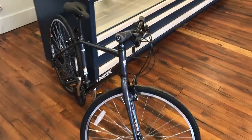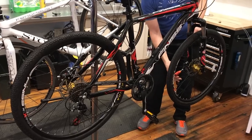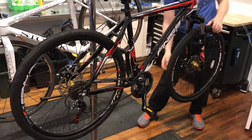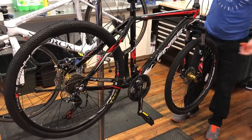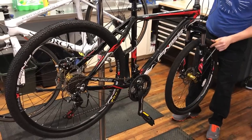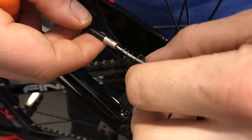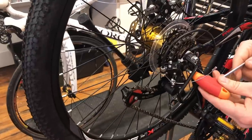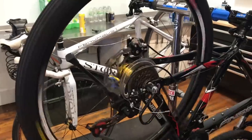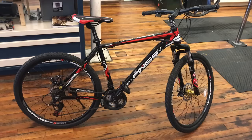I was headed down to my local bike shop to pick up a new bike anyway, so I decided to let them do the work for me. And I'm kind of glad that I did, because there were quite a few adjustments needed to get this thing trail ready. The front rim needed some attention to get it back in true, and the rear brake cable needed to be replaced — that's another five bucks on the cost. On top of that, the derailleur hanger needed to be adjusted, as well as adjustments to both the front and rear derailleurs.